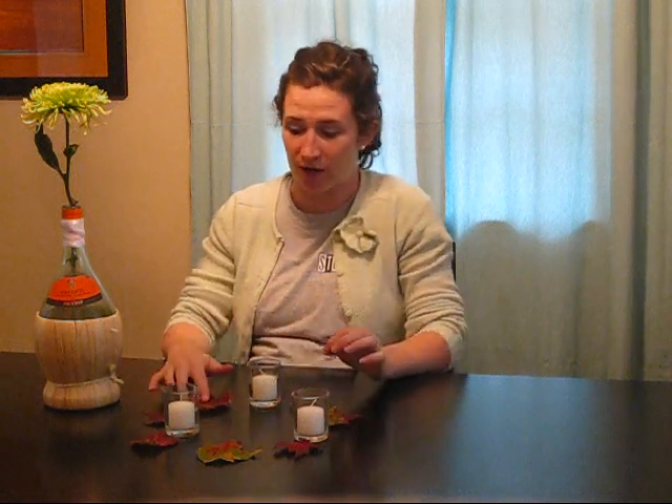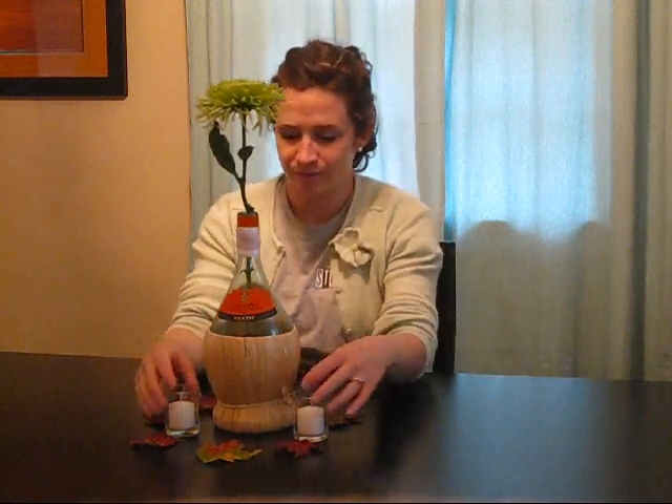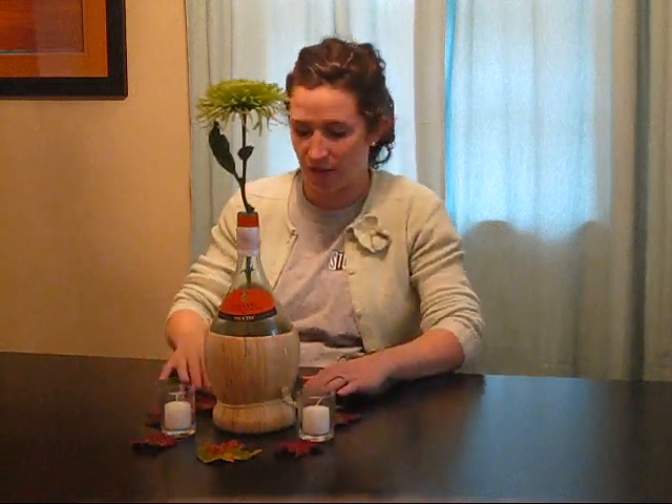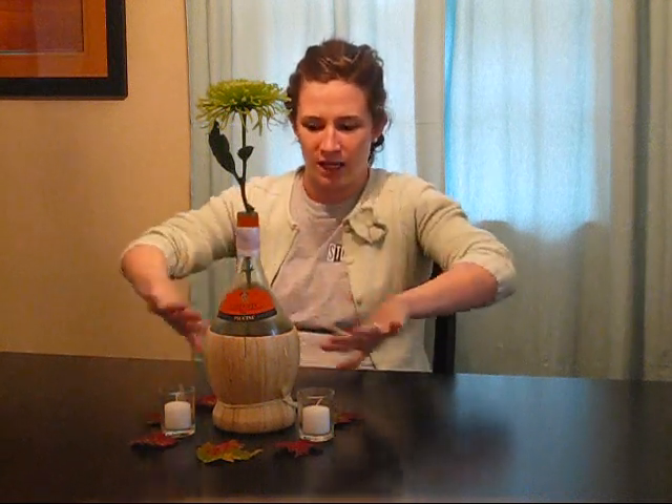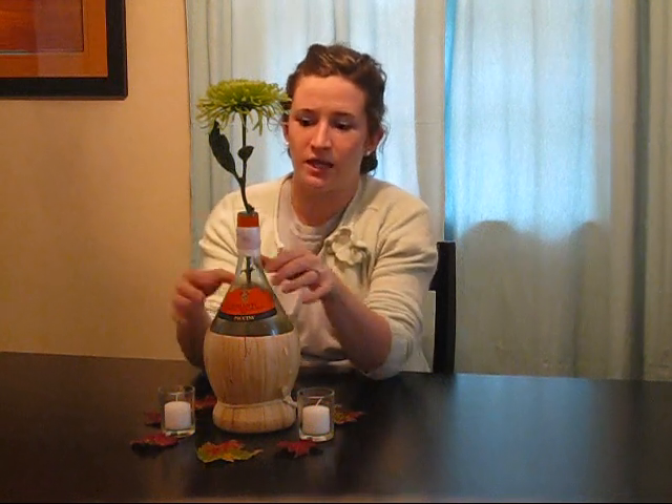This centerpiece still comes in under $20, which is really great. I simply put the wine bottle with the spider mum in the middle, place the votives around it, and center the leaves — and that's your entire centerpiece. It spreads out nicely; the wine bottle has a nice shape and doesn't look too simple or skinny. It's a really simple centerpiece that takes about 10 minutes per table: grab your leaves, spread them, get your votives, the wine bottle, the flower, and put some ribbon around it.